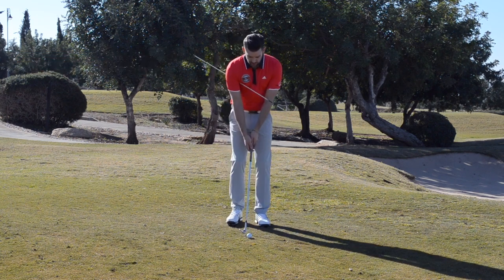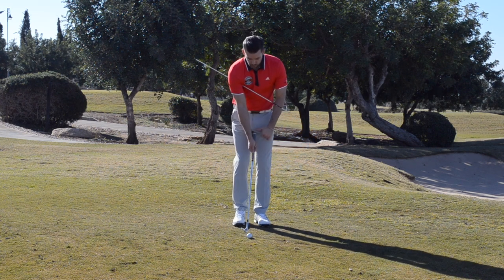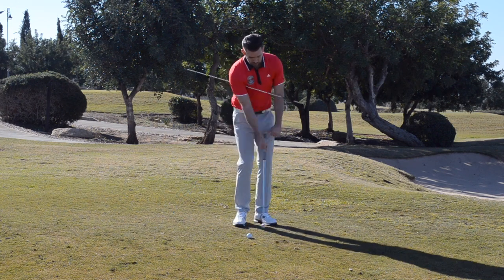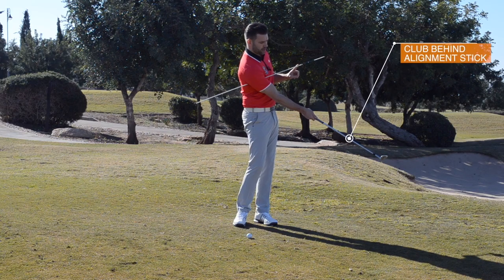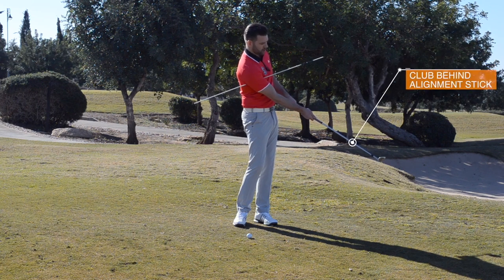When I take my starting position, as I look down I can see the alignment stick over here and I can see my club shaft which is behind it. Very simply, I want to feel like when I finish my golf swing that relationship is still there — notice how the alignment stick is now pointing more towards the flag but from my viewpoint the golf club is still back behind it.